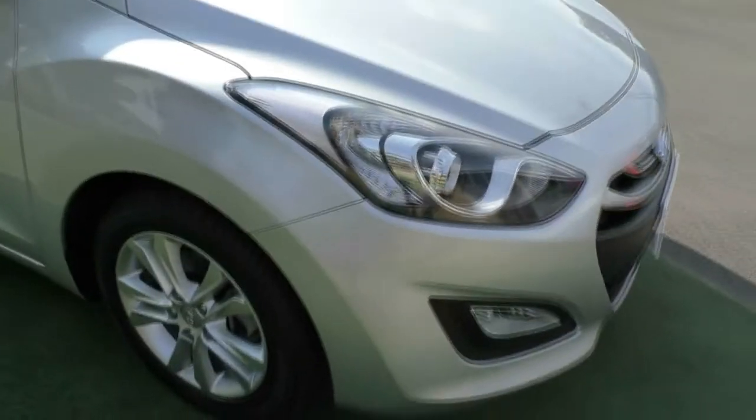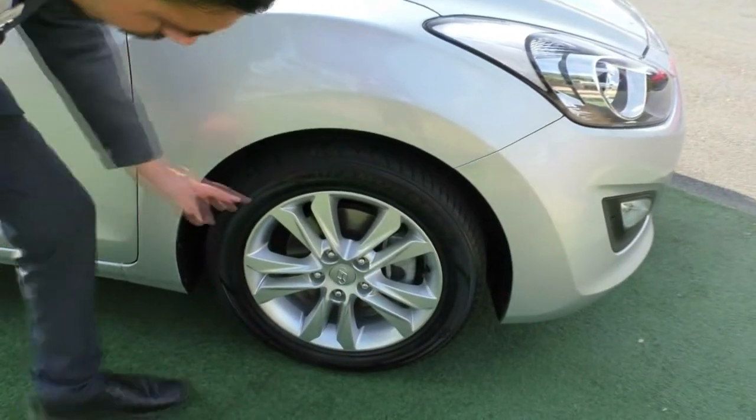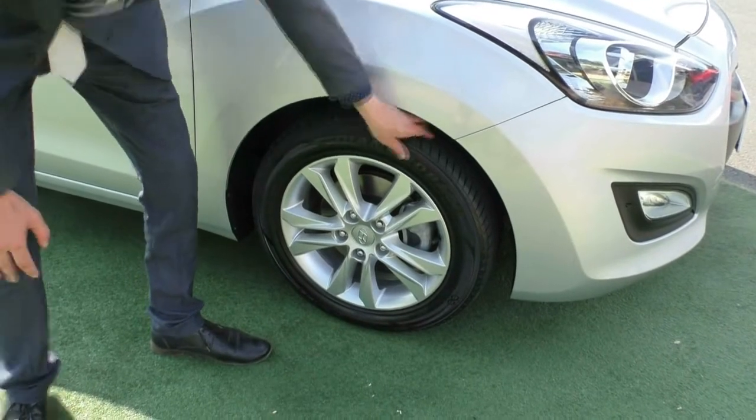Coming around to look at our first alloy wheel. This wheel presents in really good condition — really nice design. For 2013, really good condition on those wheels, and good tread left on those tyres as well.